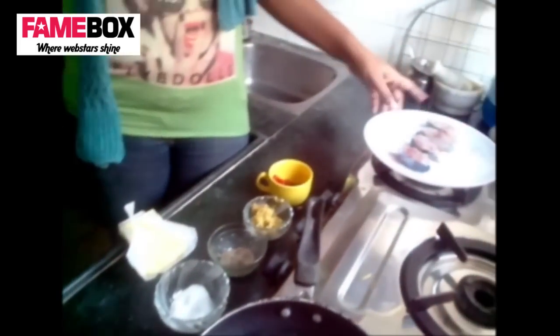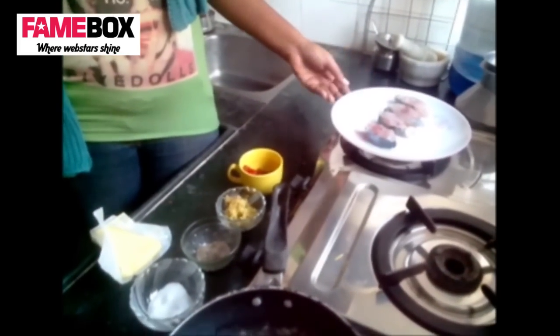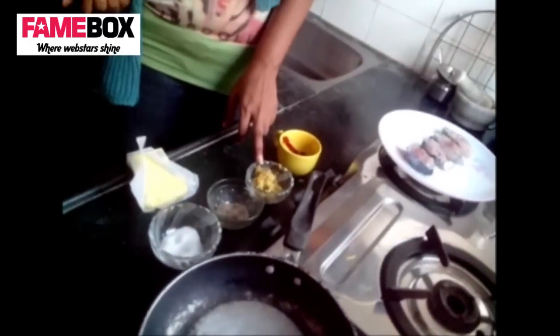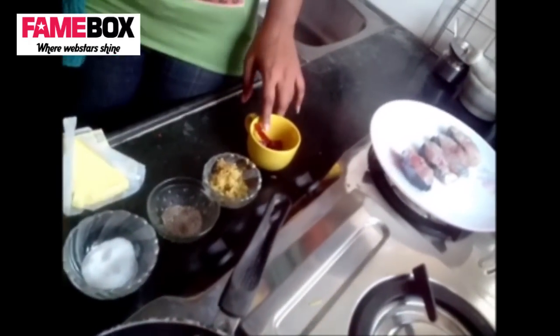We need butter — we'll take it according to what we want to use for about four pieces of fish. This is king fish; we couldn't manage better looking fish today but we'll still take the video. We need grated ginger, about one to two tablespoons. We don't have paprika so we'll be using dry red chillies, and salt and pepper. That's it.